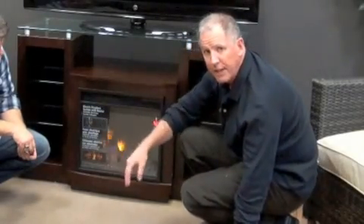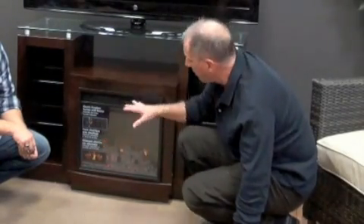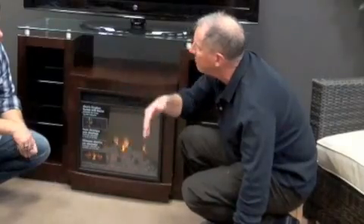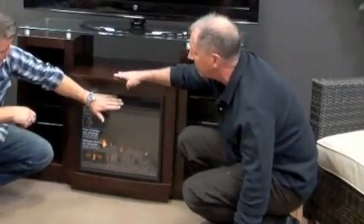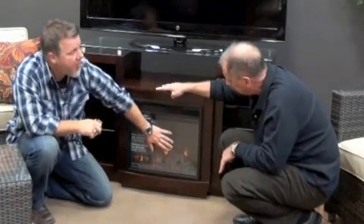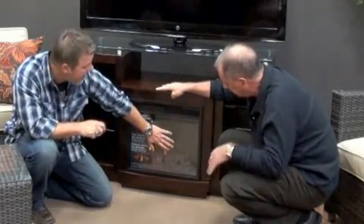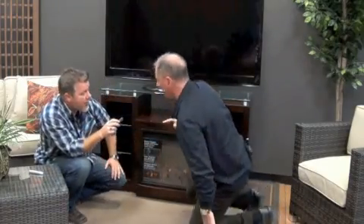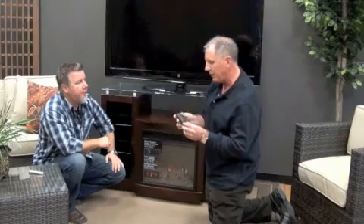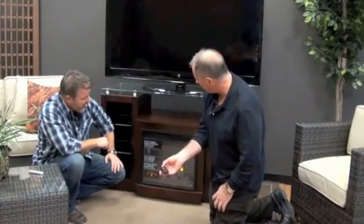The heat doesn't come out of the flame. This is a 1,350-watt, 4,600 BTU heater that heats up to a 400 square foot room. You can run it with or without the heat. This remains cool to the touch, so it's safe for pets and children, and the heat will not travel up and heat your TV or your components. I really like that feature — your pets, your children, whoever, can run up and touch this and you do not have to worry about it. It also comes with a handy remote control that ships with it, battery included, and it's very simple to operate.